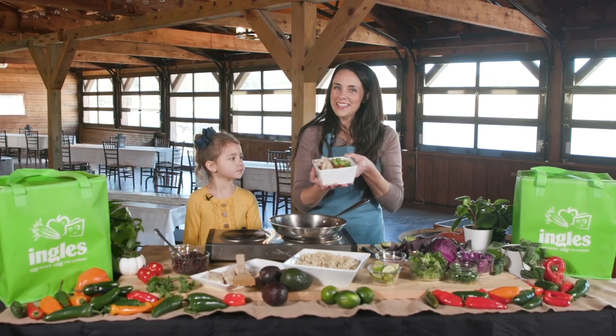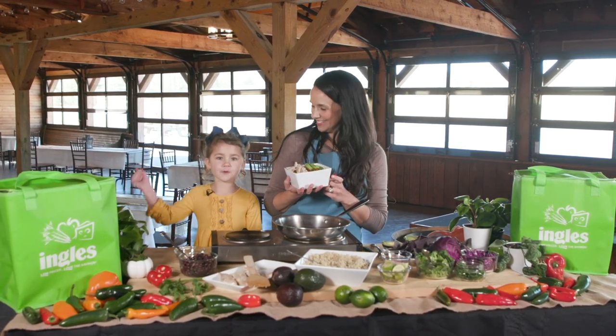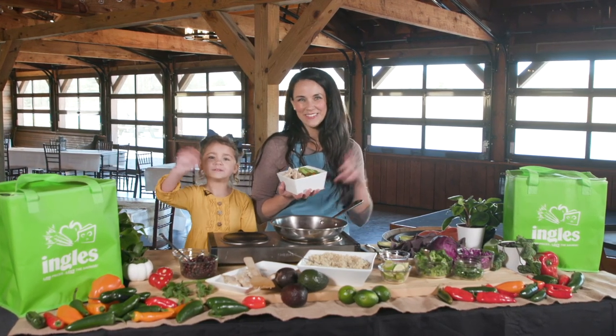Thank you for joining us here at the Ingles Table. Be sure to check out our website for more tips, tricks, and recipes. We'll see you in the next video. Bye!